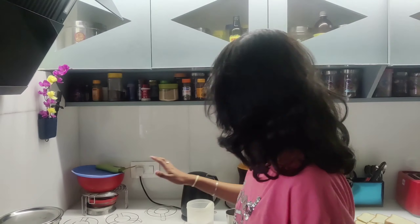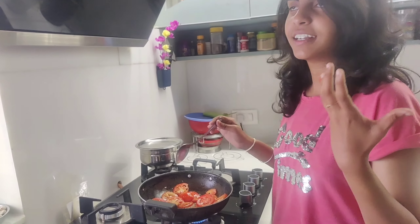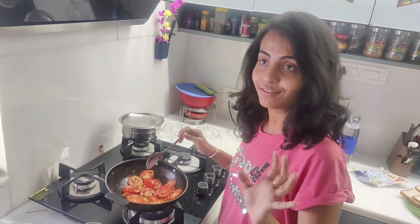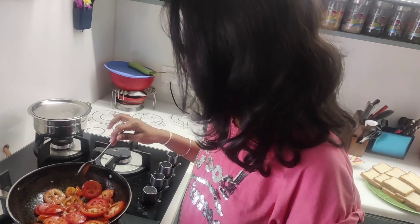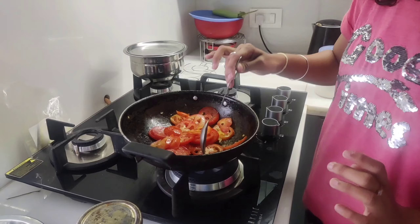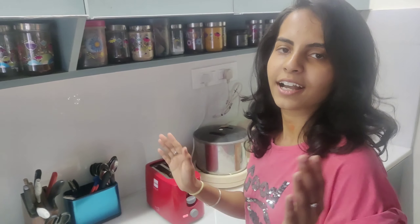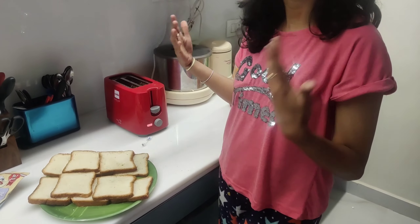Let's make the sandwich. It's easy to make. The first option is a sandwich. We will prepare the sandwich here. Usually bread on its own is not enough, so we have to make a toast. We have to set the bread and make a toast here.